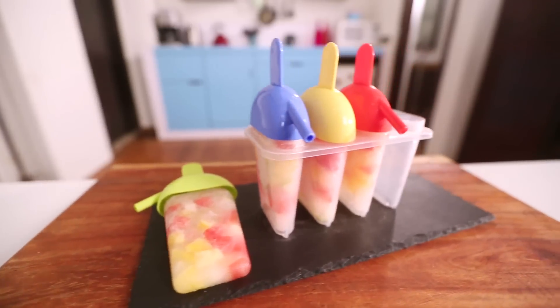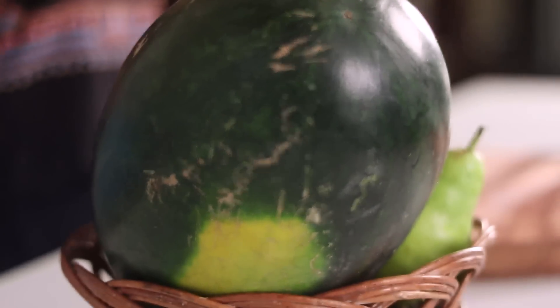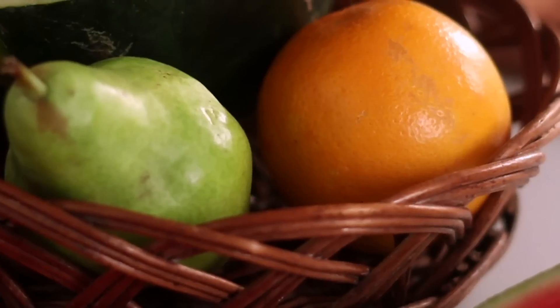Today I'm going to be sharing a recipe which is an all-time favorite of today's generation: popsicles. To make these popsicles you can use any kind of fruit, but what I've chosen is watermelon, pear, and to give a little citrus tang to it, orange.